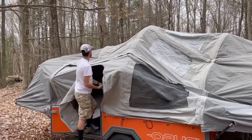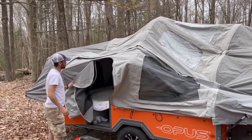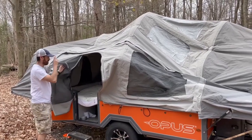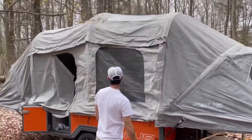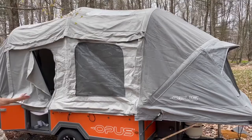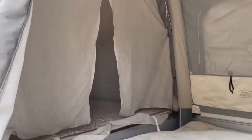There it goes, and now everything will pop up on its own. Sometimes you need to give it a little bit of help, and that's about it. It takes a total of about two to three minutes — it's not the 90 seconds that they advertise, but it's close. And then you've got your open camper.